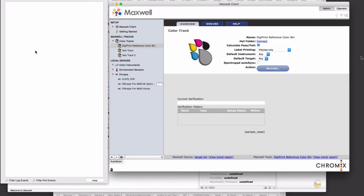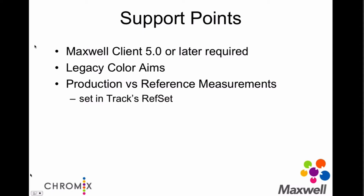A few of the support points for this Measure Watch Control function: version 5 or later of the client is required. There's a lot that went on not just in Maxwell but more in the client in order to make all that decision-making, gather all the right information, and feed it up into Maxwell. When dealing with legacy color aims, we will be enabling the fields for general user editing. You'll be able to go into your color aims and specify — for instance, your Grackle-type color may not explicitly be set to say it's M2. You should go in and set those.